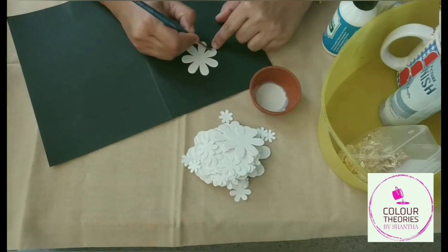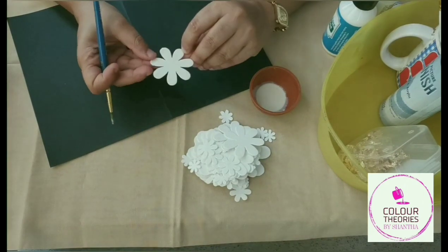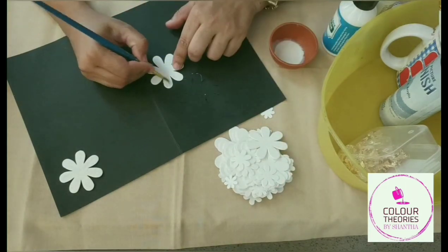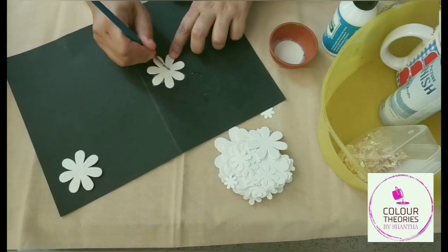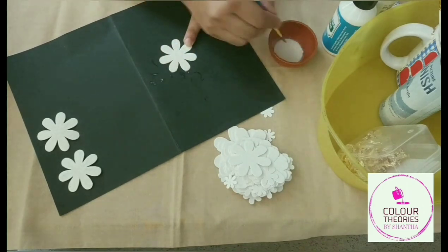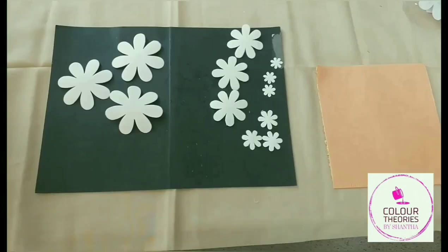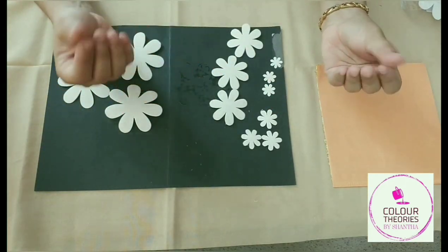I've taken some of this leafing size and I'm trying to cover a flower which I will be gilding. I have a couple of these flowers which I will quickly apply the glue on. I am making sure that the glue I've applied is a very thin layer, because if we have thick blocks of glue then it will tear the metallic leaf.